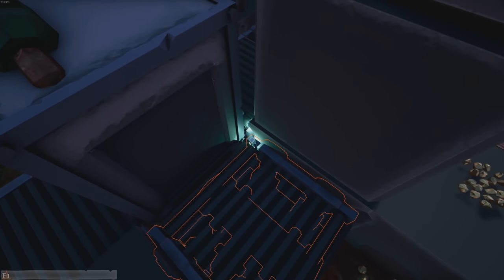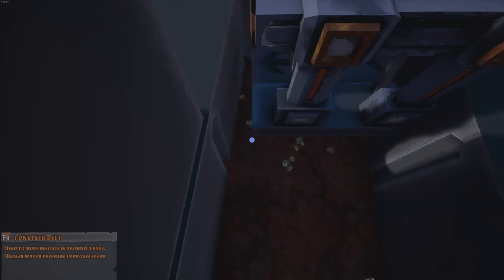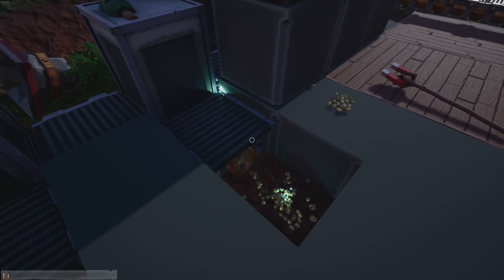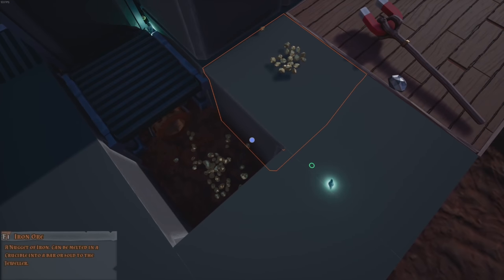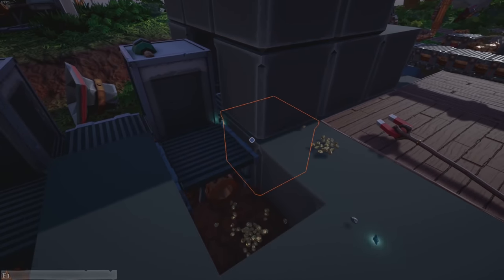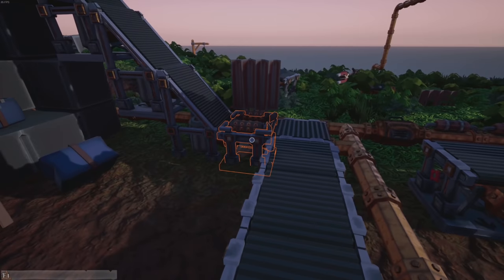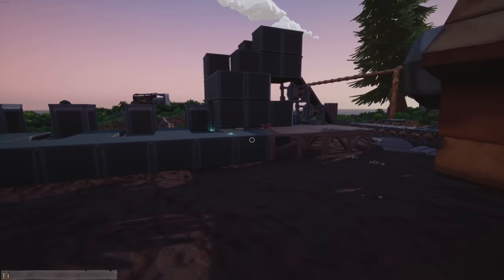There's a pile of gems that got stuck in the corner. I picked up an iron piece too. For the most part it is working - we have gems, iron, and gold coming out. I'm actually kind of surprised. The factory is working, we have the refinement, we have the sorting, and it's looking a little bit better.